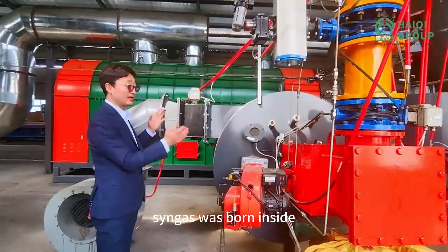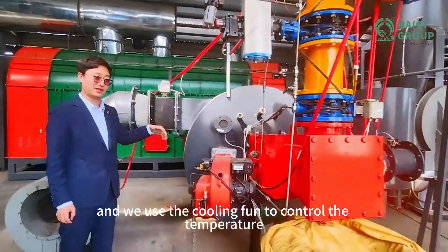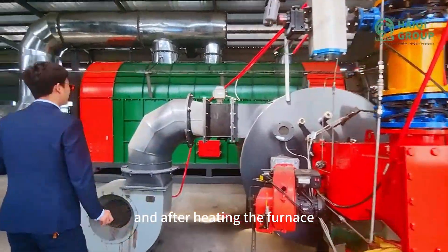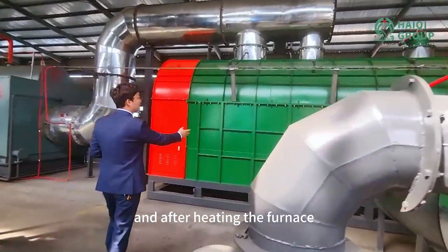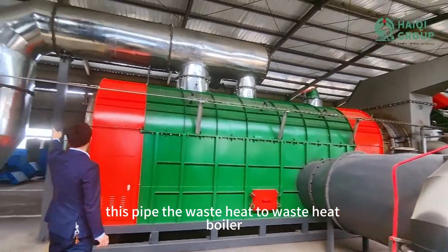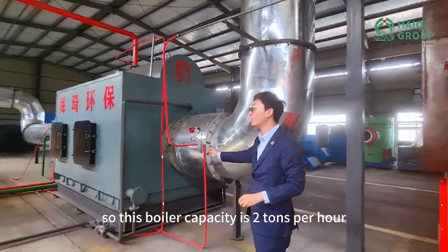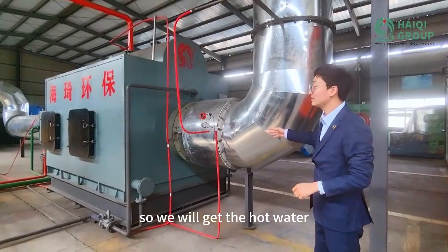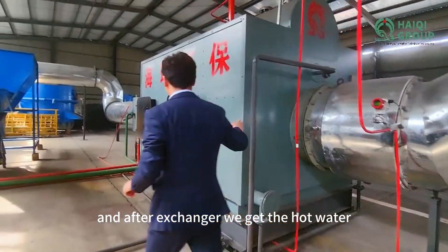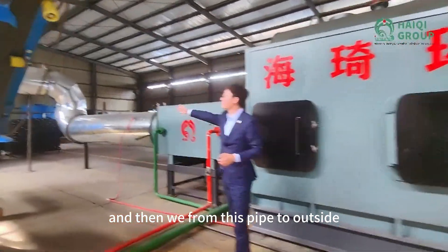The whole syngas, we pour inside. And we use the cooling fan to control the temperature — the hot air temperature — after heating the furnace. After that, the waste heat goes to this pipe, to the waste heat boiler. This boiler capacity is 2 tons per hour. So we will get hot water, and after the heat exchanger, we get hot water and send it from this pipe to outside.